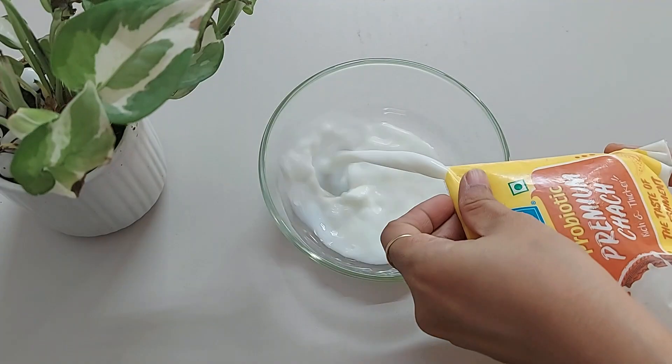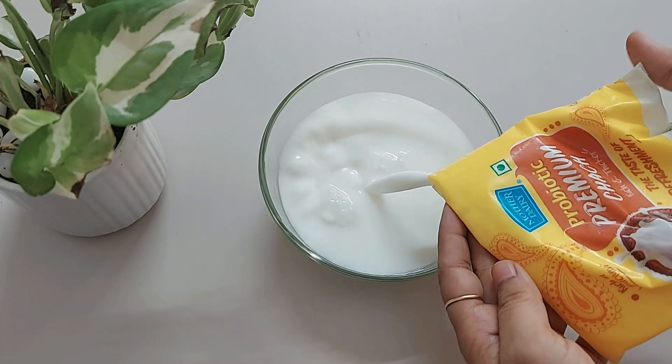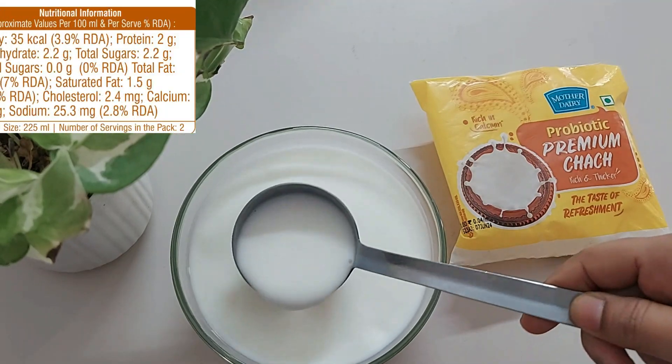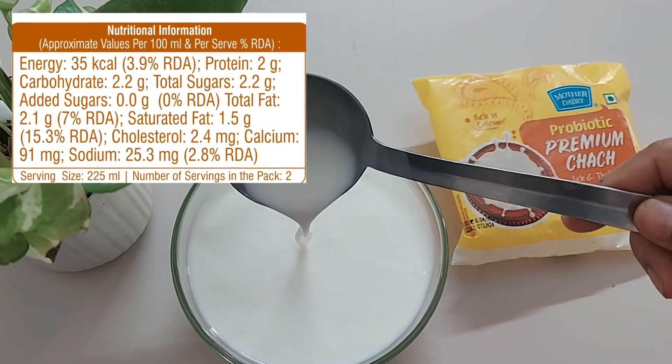Once you open the pack, consume it within 24 hours, and always keep it refrigerated, else it will become sour. Nutritional information: for each 100 ml it provides 2 grams of protein, and chhach also has sodium,